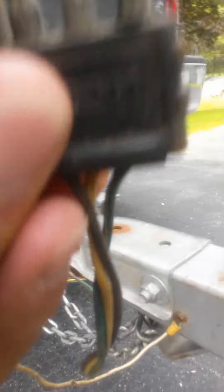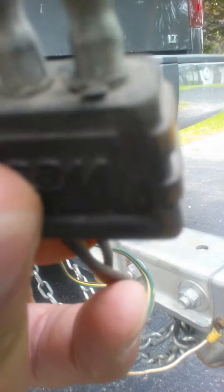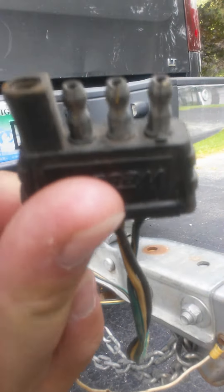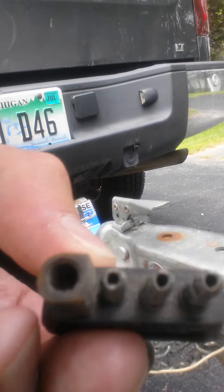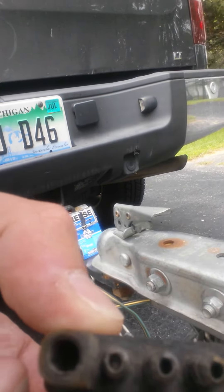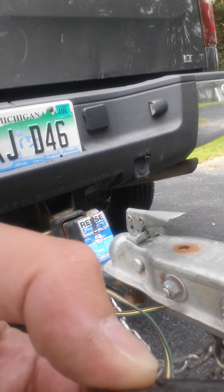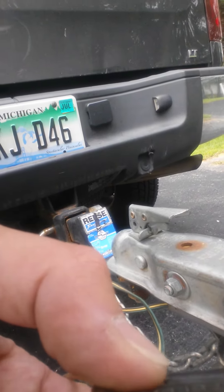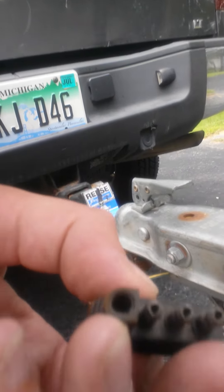So this harness right here, as you can tell, you have a white wire, green wire, yellow wire, and a brown wire. Your white is your ground wire, so using an ohms meter, I put a negative probe on the ground, and then I checked each voltage using the red probe for each of these three pins right here.